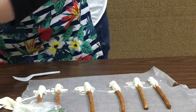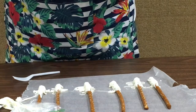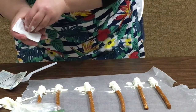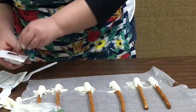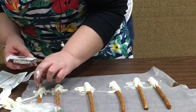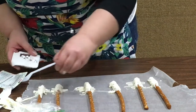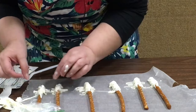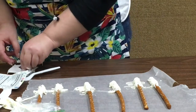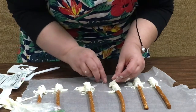Now we're gonna take our little eyes — should have opened those before we started! I'm thinking we should put the eyes on once it dries a little bit, because it's kind of soft. Oh, this one's got four eyes! Maybe give it a little bit of time to harden a little more.